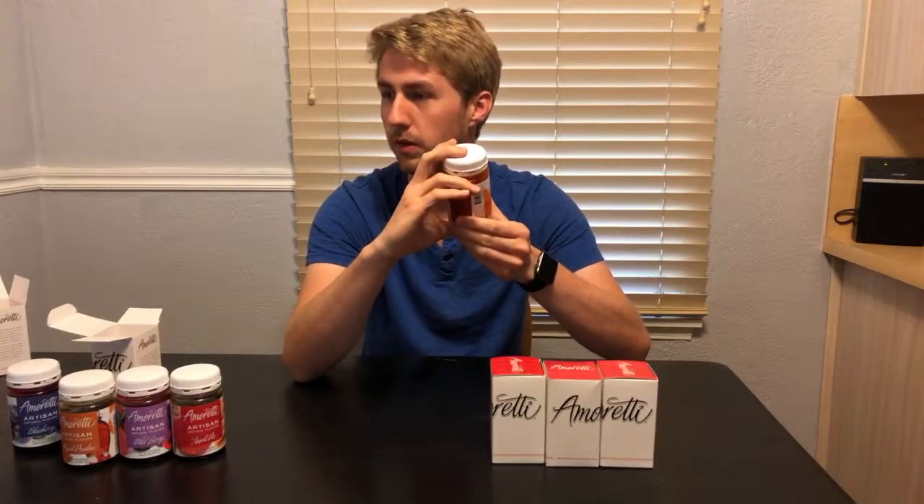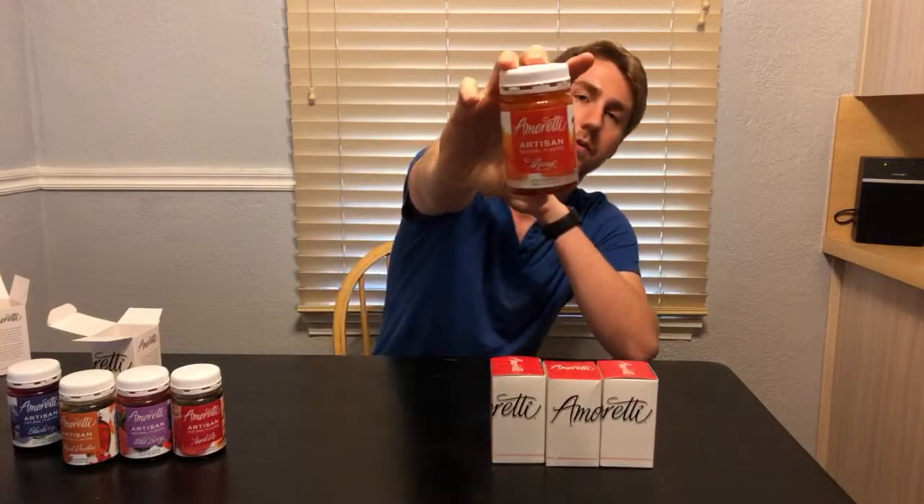This is a mango flavoring. I'll go ahead and spoil it for a future episode — I am doing a mango mead out of this mango flavoring and it's already going. I've also got another special thing happening.